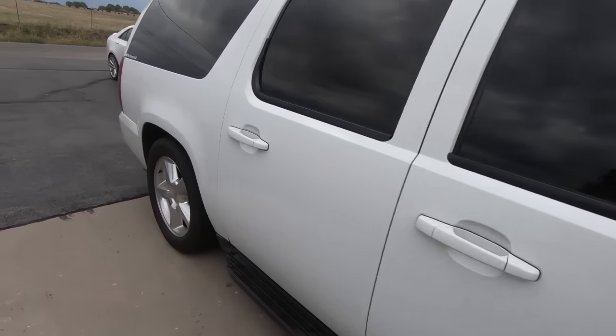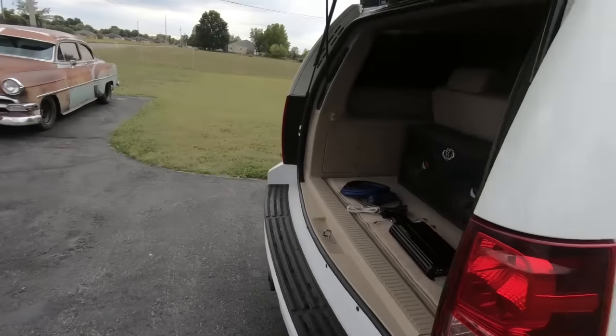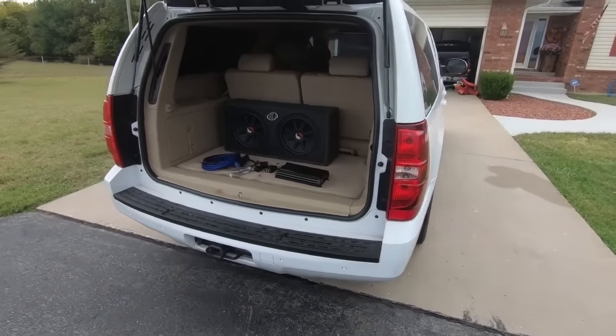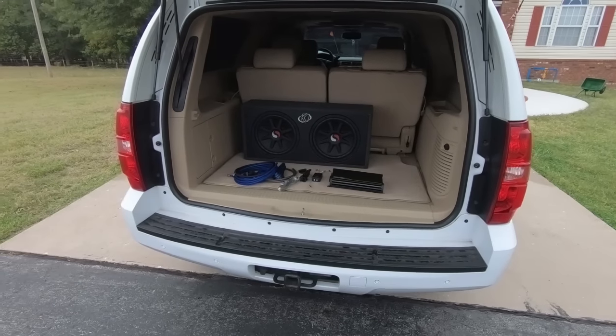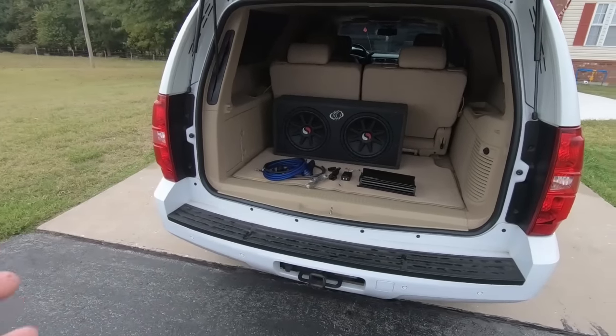A couple people have asked, have you ever thought about installing a system in anything? And to be quite honest with you guys, I used to do that in all my vehicles, but today we're going to be putting something in the Suburban. I got these speakers used and to be honest with you guys, used is almost the best way to buy this stuff because it's just worth nothing used. So you can pick stuff up relatively cheap.